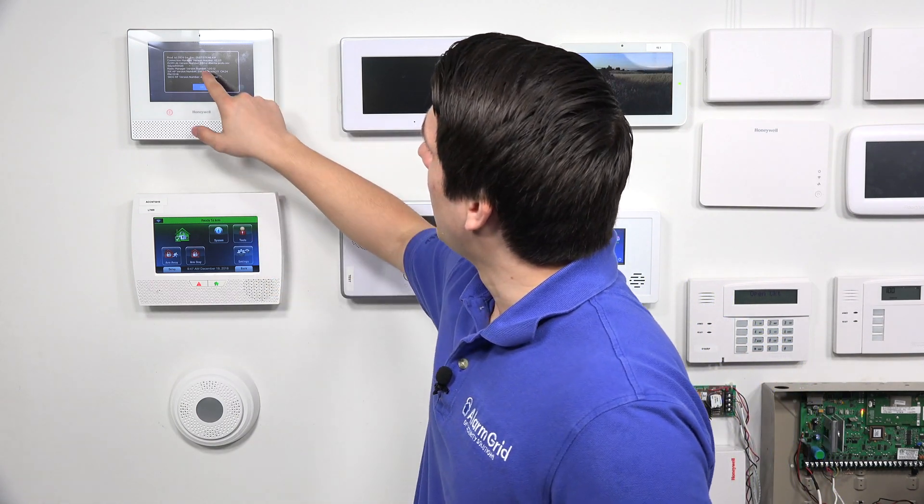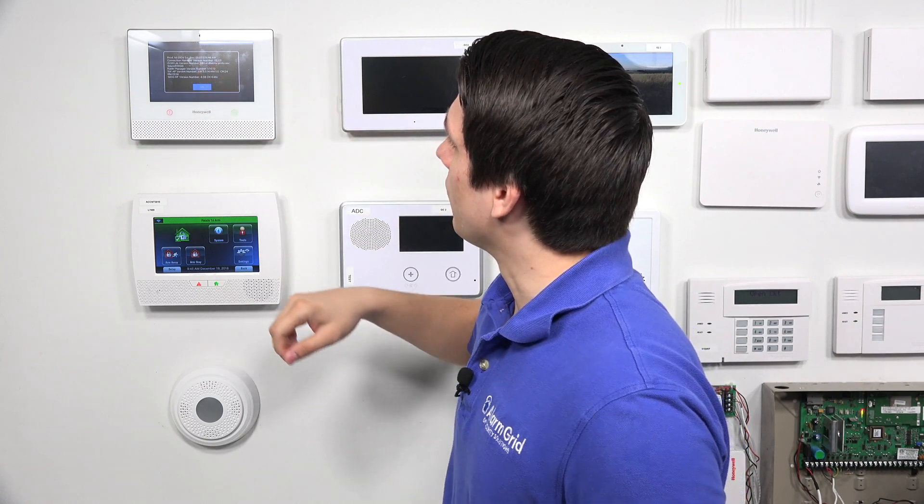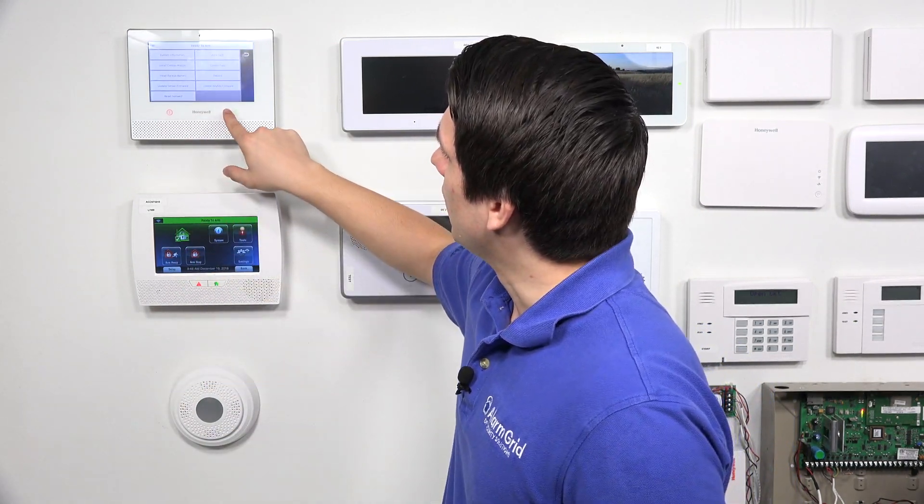Our Lyric system is on the current firmware already, but for demonstration purposes we are going to be updating the Lyric system. The firmware version that we have is 0.01.07.07648.491. Once you've confirmed that, press OK and hit the Home button to go back to the home screen.